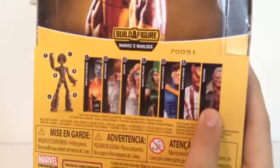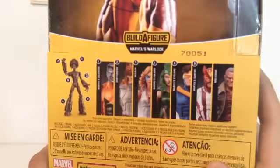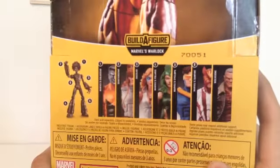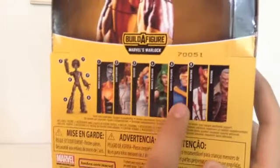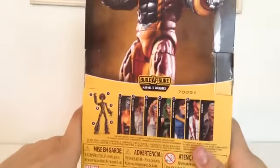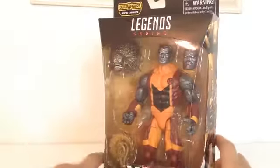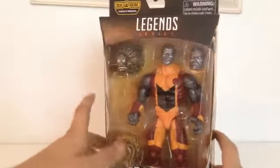On the back there are all the other figures in the series — I don't know who that one is, but I have the Wolverine and Old Man Logan. Of the rest, I really want the Cyclops. I had an Amazon gift card from my birthday and I was choosing between Cyclops and Colossus — both are $19. I thought about which one might go up in price, but I just went with which one I like better, and I like Colossus more. I don't keep these packages, so let's get him open.